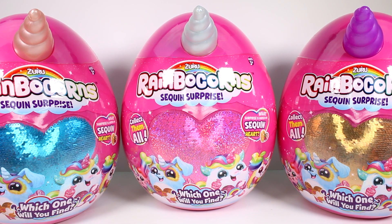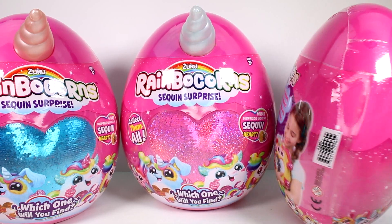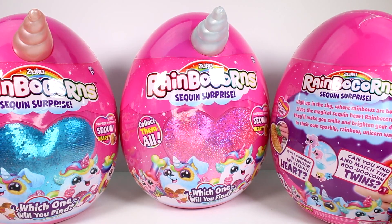Hi everyone, it's Tiffany! I am here with Rainbocorns. I want to thank Zuru for sending these to me to open up with you guys today. We have three of them: one with a blue sequin heart, one with a pink sequin heart, and one with a gold sequin heart. This egg that they come in has a horn, which is amazing. It says 'High up in the sky where rainbows are born, lives a magical sequin heart Rainbocorn.'